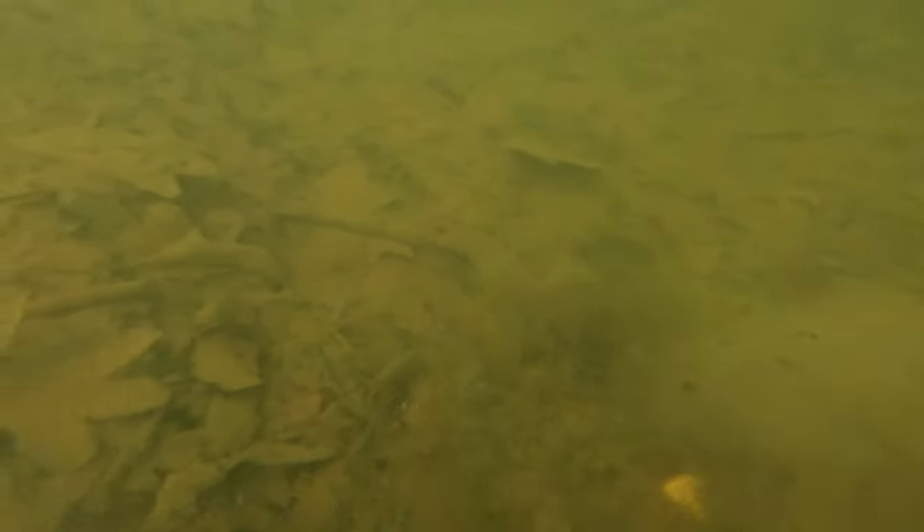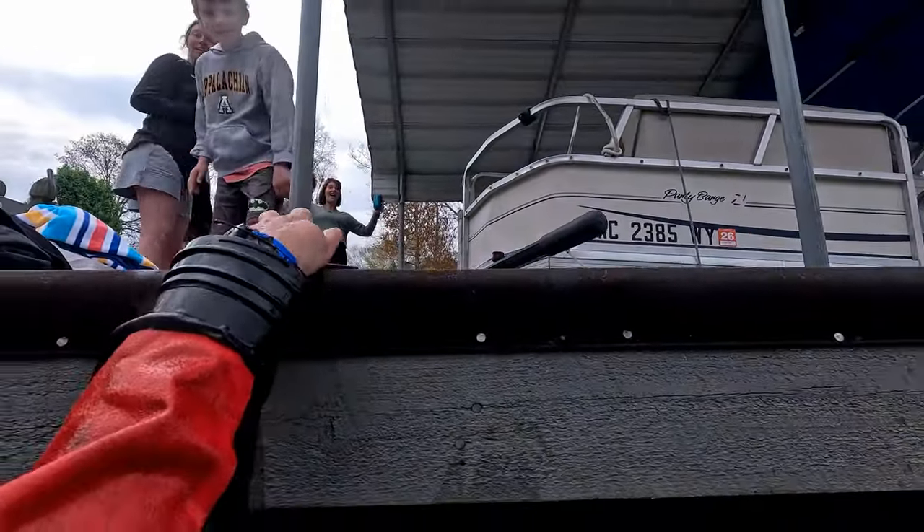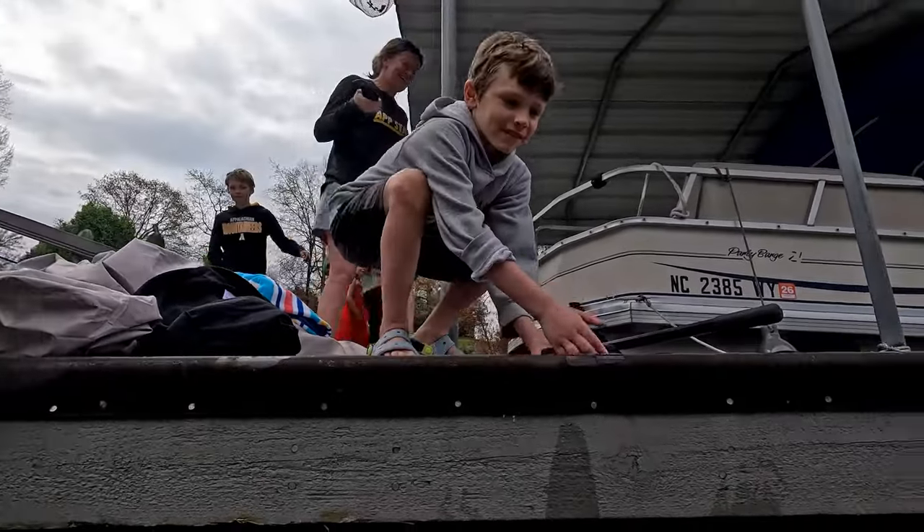But there — boom — I pinged on the phone almost immediately. It was underneath the leaves. And as soon as I pulled that phone up, you can see just how quickly the visibility went to pure zero. But having the proper equipment, I was able to be very, very successful in this search and recovery.